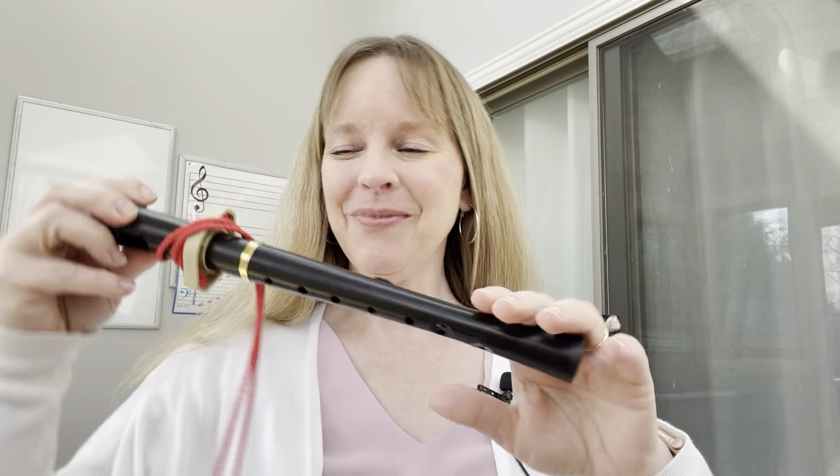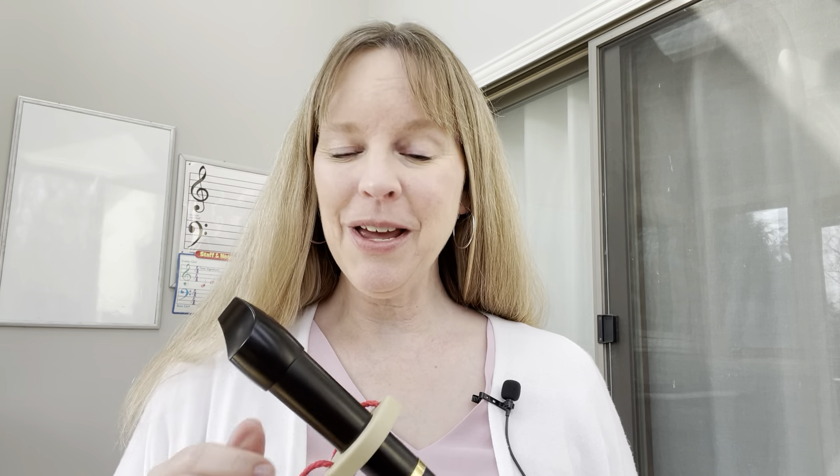Hi friends, it's Gina Mayo from Music in Our Homeschool, and today we're going to be talking about playing the recorder. Maybe you've heard it talked about as a rite of passage for all children, but I do think there are some great reasons and benefits for having your children learn to play the recorder. Let me give you some reasons today.